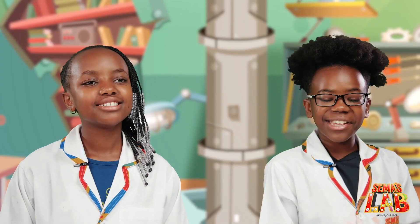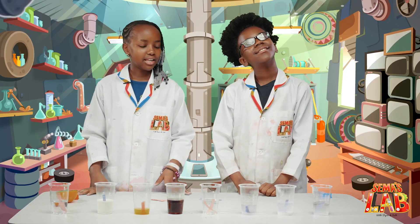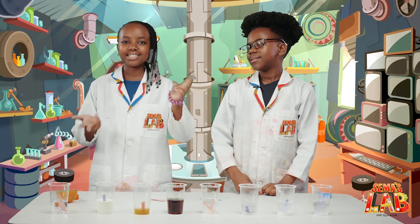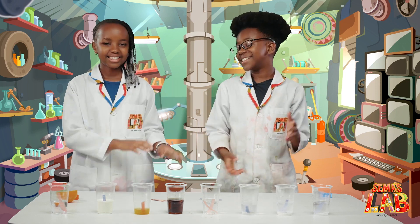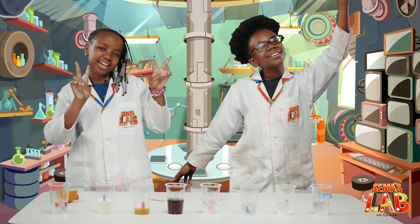This was a really cool and interesting experiment to do. We got to see what's an acid and what's a base. You should try this at home because now you can learn which is an acid and which is a base. Remember not to touch it because it's toxic. Remember to tag us at hashtag SemasLab. If you want to see our other videos, go check them out up here. This is Seth, and this is Stacey, and this is SemasLab. See ya, bye!